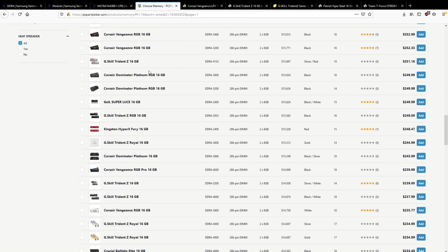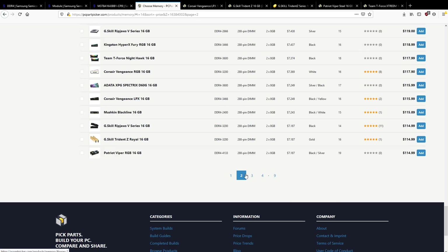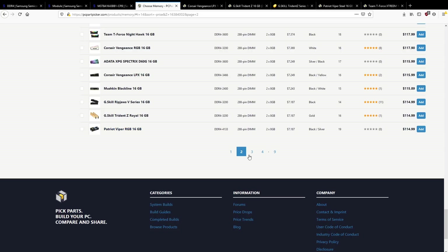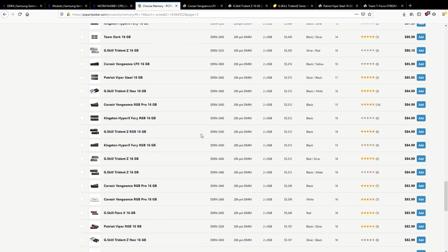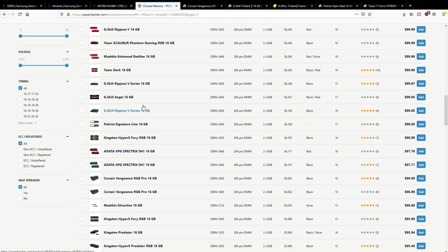If you actually want good value-for-money B-Die, you're probably going to be buying Team Group or Patriot, because brands like G.Skill, Corsair, and Kingston are more popular and tend to charge more. Mushkin exists too, but I don't know what memory chips they use. One of the easier ways to choose B-Die kits on PC Part Picker is to filter by straight 16-16-16 timings and look for 3600 MHz.